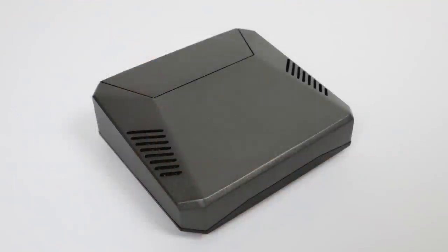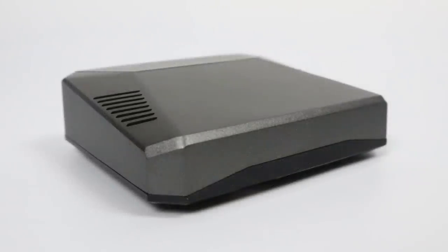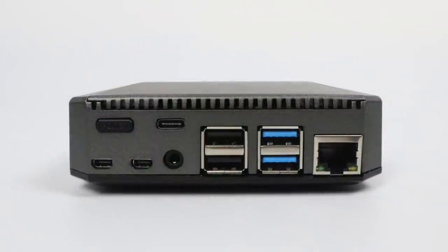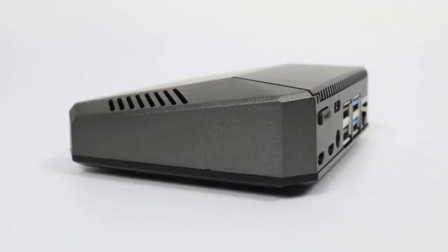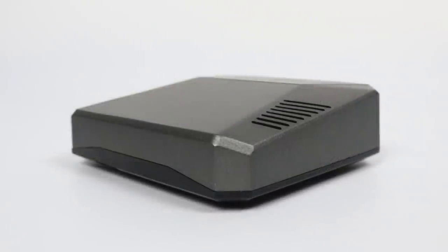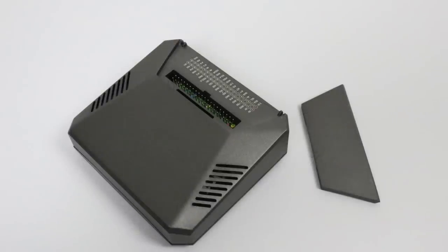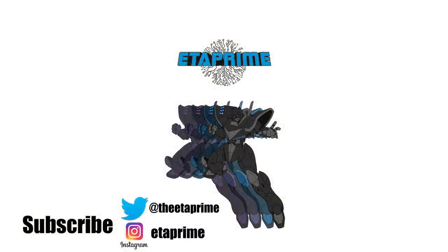I can definitely recommend the Argon case for the Raspberry Pi 4. It performs great, it looks awesome. I know it's a bit expensive at $25, but you get some pretty neat features built in and it's super easy to assemble and set up. If you've been looking for a really nice Raspberry Pi 4 case that'll keep your Pi cool under load — even overclocked — the Argon Pi 4 case might be for you. Links will be in the description. If you have any questions or want me to test a Raspberry Pi 4 case, let me know in the comments. Thanks for watching.